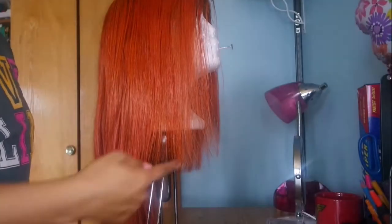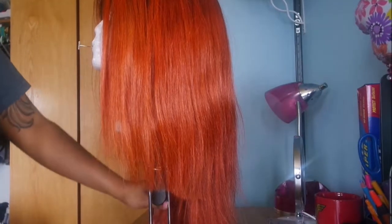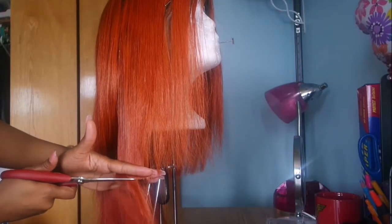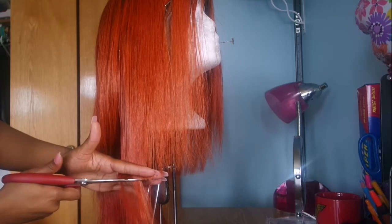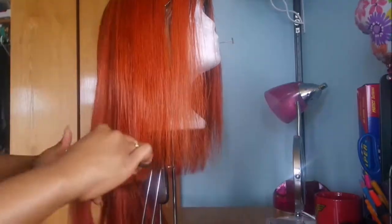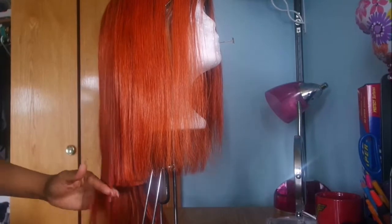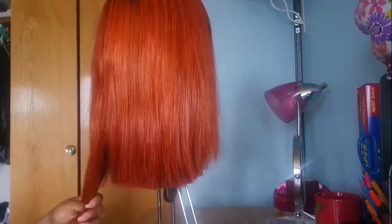I put it back on the mannequin head and now I'm about to cut it all the way through. I'm going to try my best to do it with scissors — I did not want to go to the store and buy clippers because again, I am very cheap. If you do have clippers, I would use those before scissors; it makes your life a whole lot easier and it's just better for this blunt cut.